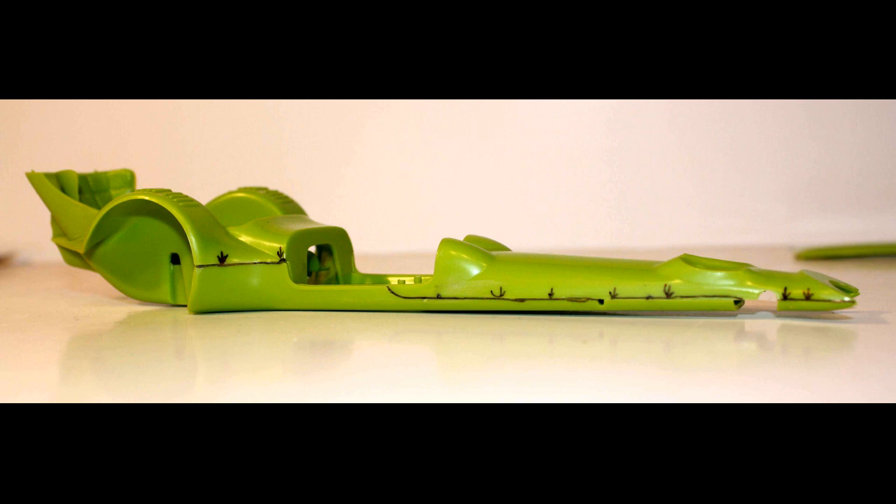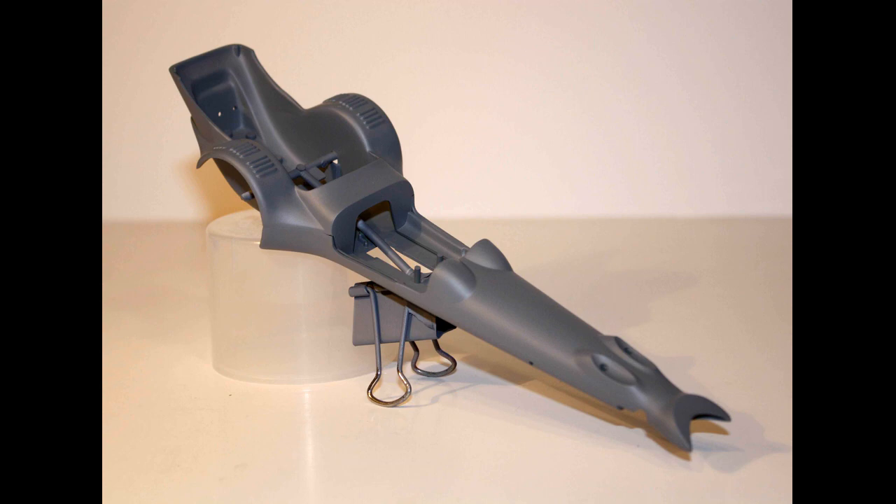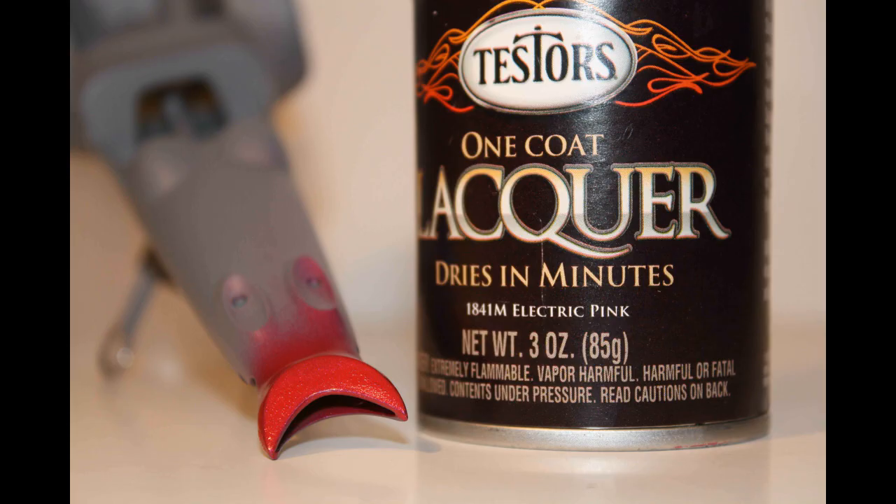After the glue has time to set up and dry, remove the tape. As you can see, there is a longitudinal seam that needs to be sanded. Mine came out pretty well with just sanding sticks and fine sandpaper, but if you've got an offset glue joint, you might want to use a little filler on that seam. When you've removed all the blemishes and done all your prep work, give your vehicle body a complete coat of etching primer to make sure it's got a good bite for the finish paints.